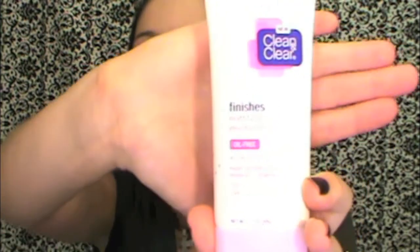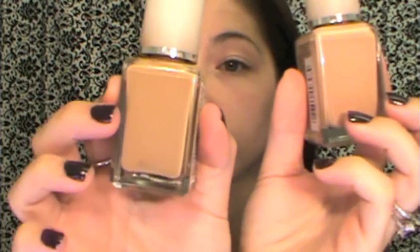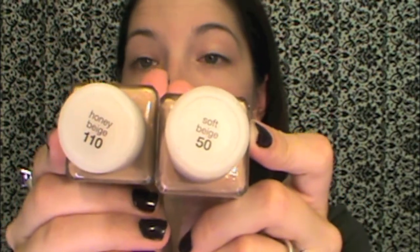Alright, the first step is to put on a moisturizer. I like using the Clean & Clear Mattifying Moisturizer because it keeps my shine down. So I've already done that. The next step is using two different bases in drastically different shades. This is my all-over foundation and this is the contouring shade I'm going to be using. They're both from Neutrogena Skin Clearing Formula — one is in Soft Beige and the other is in Honey Beige.